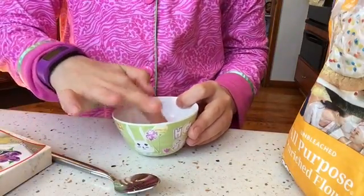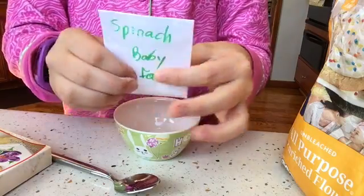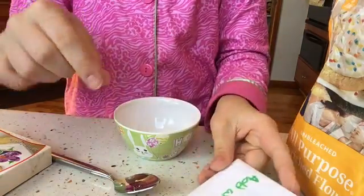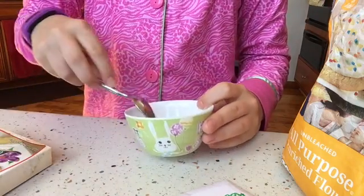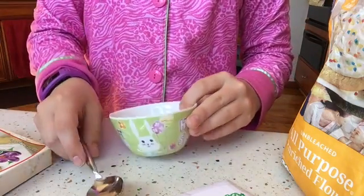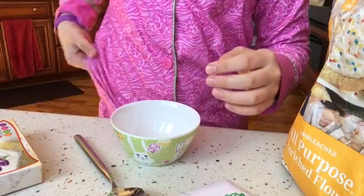Hey guys, so today I'm going to be showing you how you make Baby Alive food packets without the little paper towel to do this with. So I saw this on Kelly Maple, but I thought I'd change it up just a little bit to look more like the actual food packets.